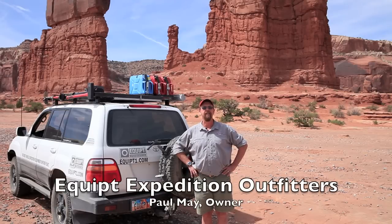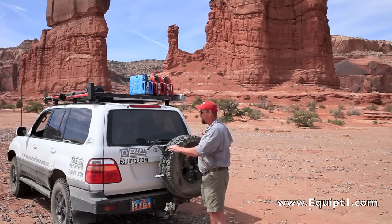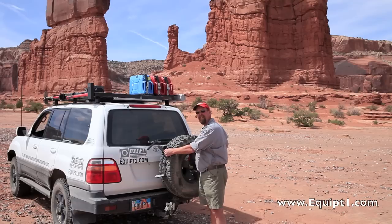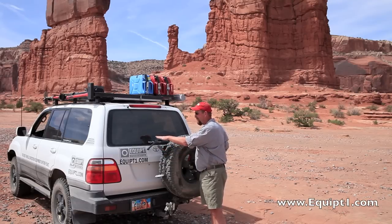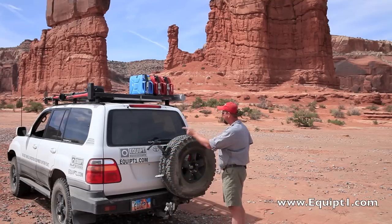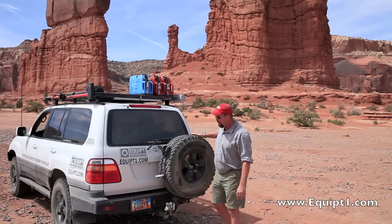Hi, I'm Paul May with Equipped Expedition Outfitters, and I'd like to show you a unique ladder system brought to us by Frontrunner. It's called the Rear Wheel Utility Steps — a set of two steps made out of CR12 stainless steel, powder coated, with aluminum treads on both the tops of the stairs. It's held to your rear wheel by a ratchet strap, and it is very, very sturdy.